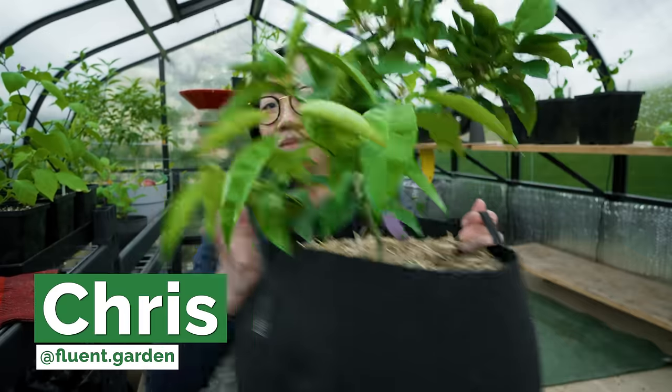So I'm going to toss it up to Chris in Vancouver, BC to give you everything you need to know to understand, prevent and control spider mites.